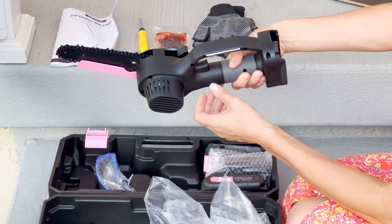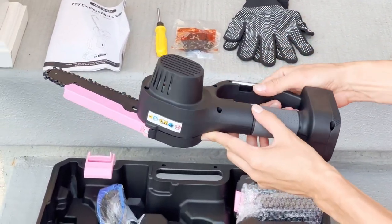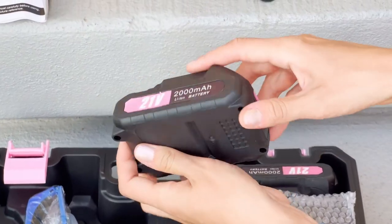My husband bought this super cool mini chainsaw for me because I like to work in my garden, and sometimes I need his help when I have to cut some branches. With this cute tool, I can do it without problems and don't need his help.